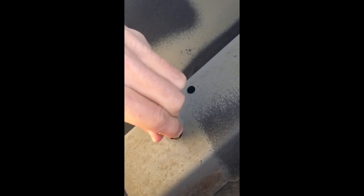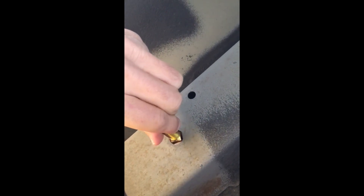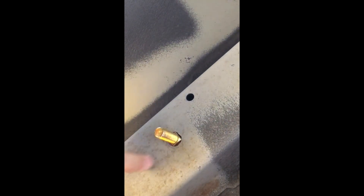Quick note on orientation: the long part goes in the back — I can't turn it past a certain point, so the long part stays right there in the rear.